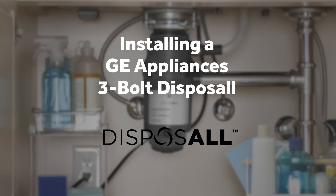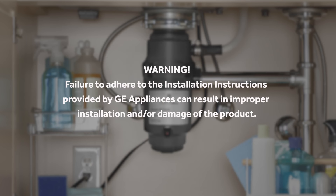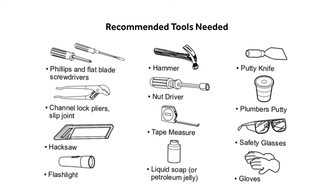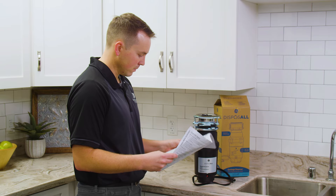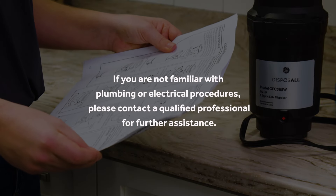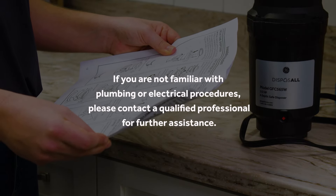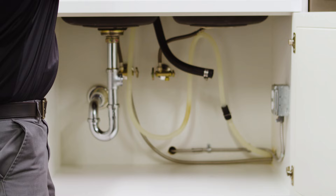Installing the Universal 3-Bolt Mount Disposal is simple and can be completed in minutes. Be sure to reference the Owner's Manual for installation instructions before beginning. If you are not familiar with plumbing or electrical procedures, please contact a qualified professional for further assistance.